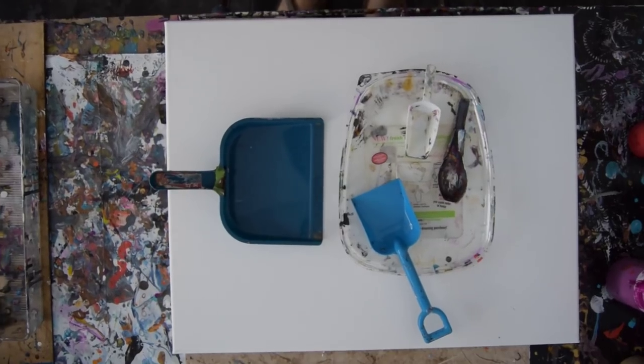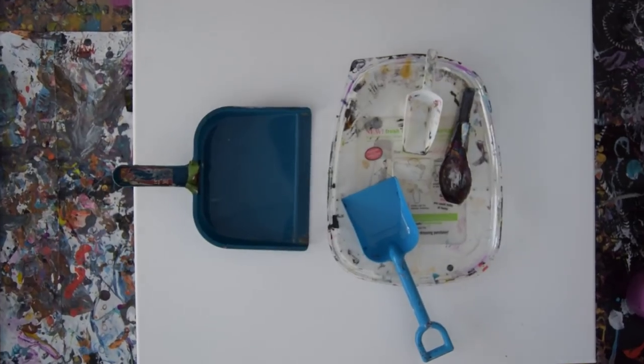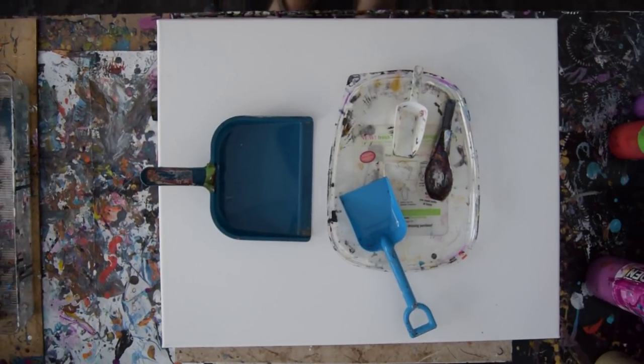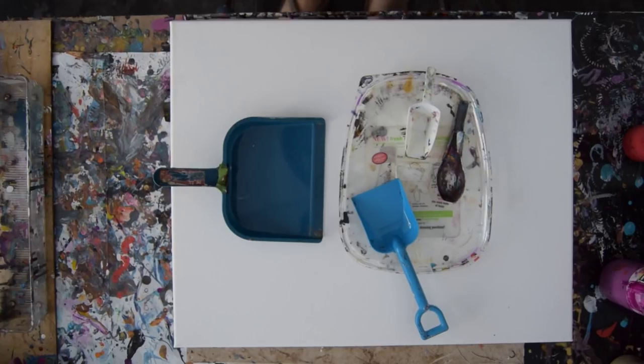Hello everybody, it's Priscilla Batsell in Spring Hill at Expressionist Art Studio. It's kind of late in the day. I discovered my tripod was actually broken and had to replace it. I would like to get that camera angle just right for you, but I'm not sure it's going to happen today. I just want to paint and we'll take a chance on that.